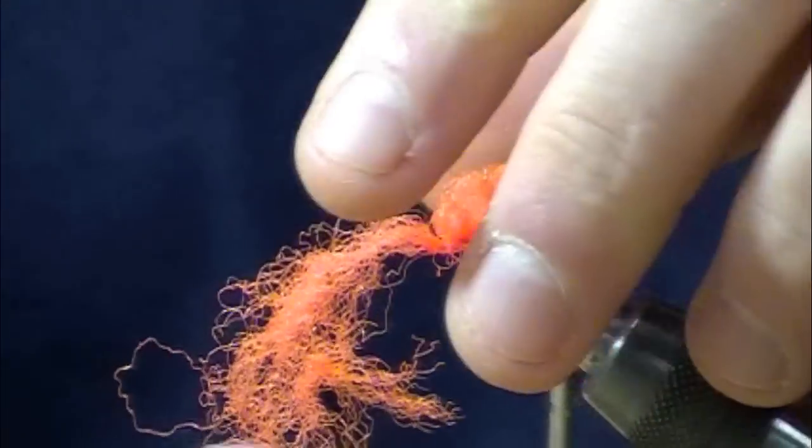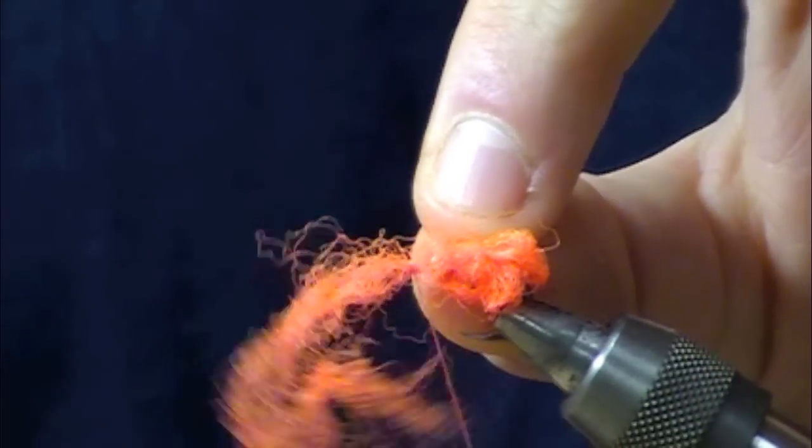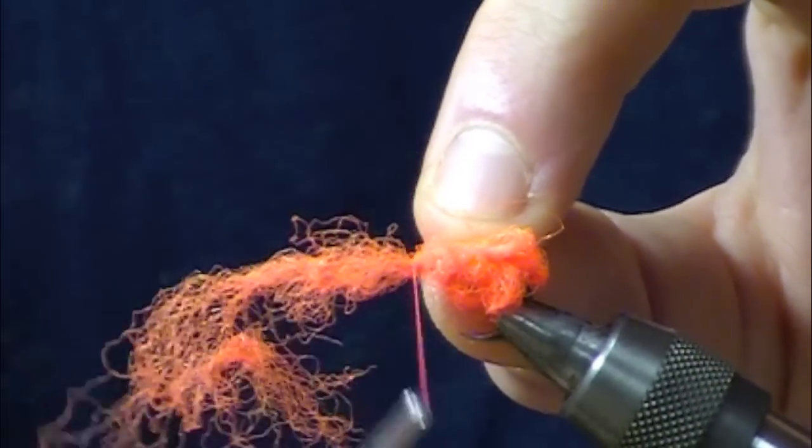We can tie this from a size 4 all the way down to a size 8, just depending on how spooky those fish are.